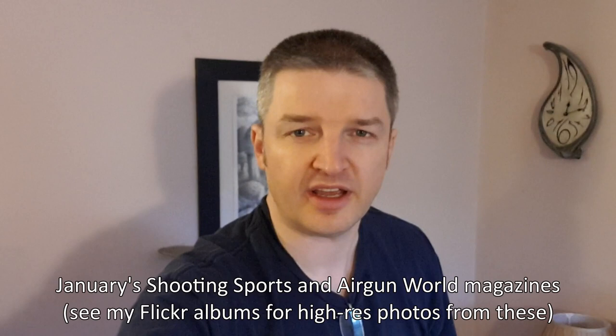Hi there. Just to accompany my written reviews in a couple of different magazines in the shops very shortly in the next month or so, this is a review of the Airgun Technologies Vulcan II rifle. I thought I'd give you a little video review of the rifle — just a short sharp review.